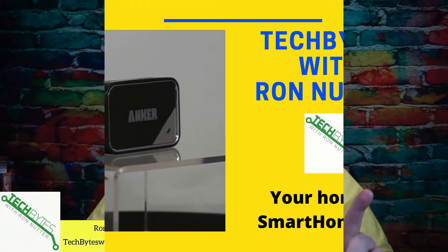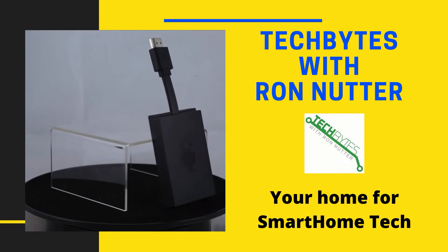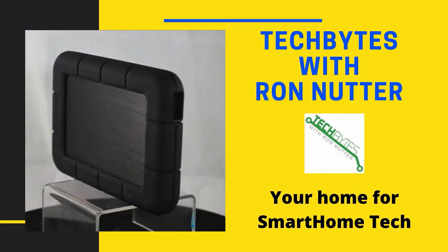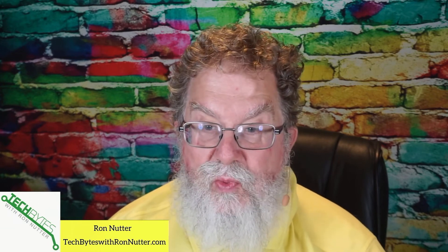Do you want to take a look at probably what is the most flexible Raspberry Pi? Would you like to use a Raspberry Pi intended for industrial purposes in your smart home? Well, stay tuned and I'm going to show you just some of the possibilities that are available. Welcome to another edition of Tech Bytes with Ron Nutter, your home for all things relating to smart home technology.